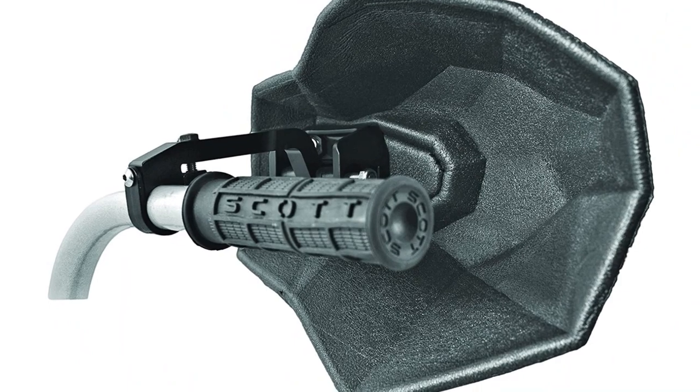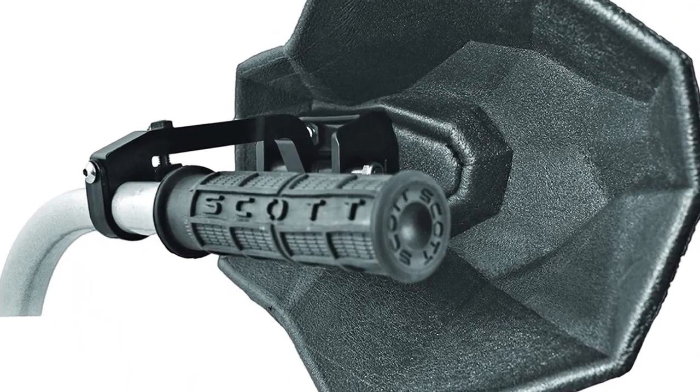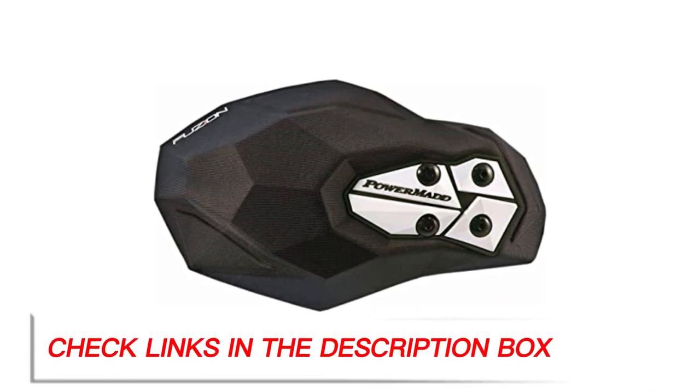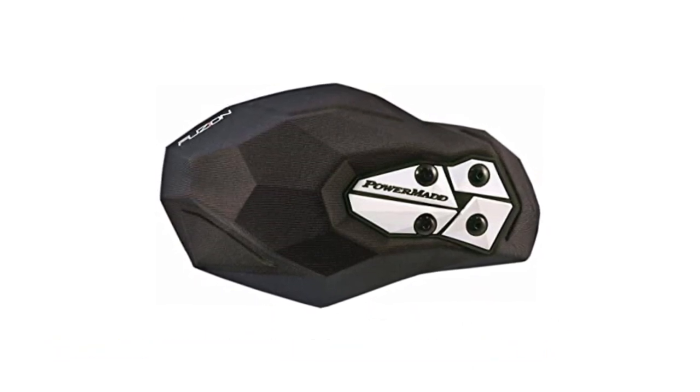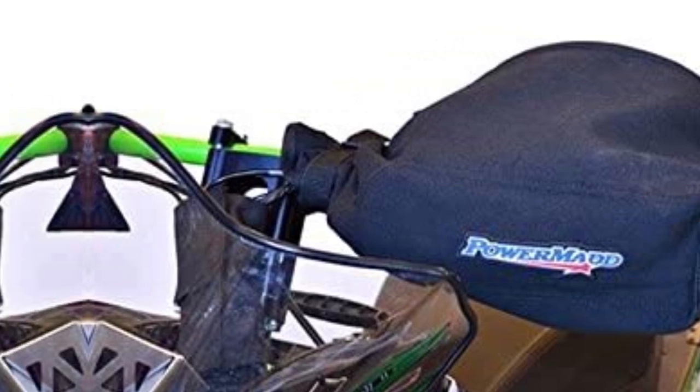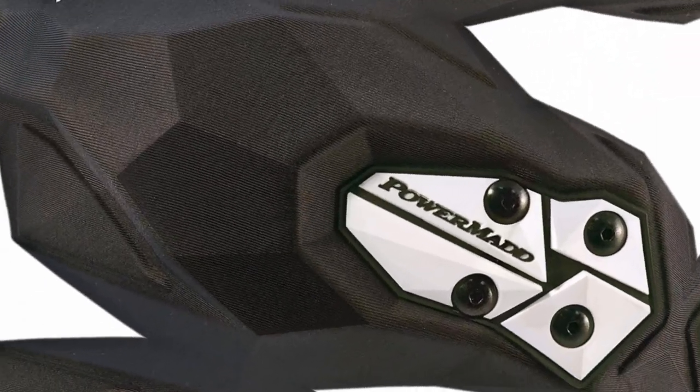This is made possible by the construction of molded closed-cell foam. It's an extremely durable material that can bend without breaking while still protecting your hands. They also have a unique design that extends slightly back up and over your hand for better coverage. This can keep your hands safer from obstacles at high speeds and deflects wind and mud. The Fusine is also relatively affordable and easy to install.